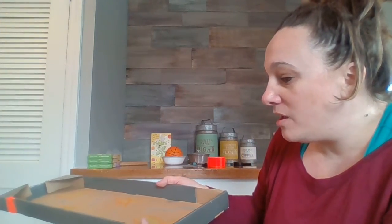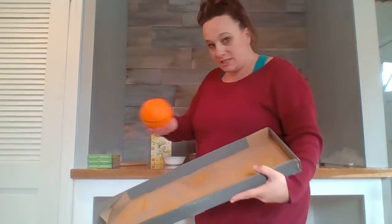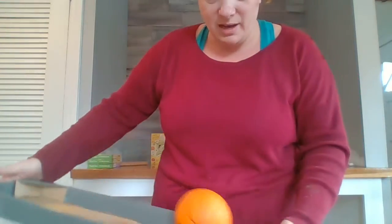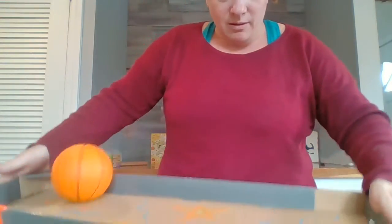The other thing you're going to need is something that rolls. Can you think of anything that rolls? Do you see anything in the background here that rolls? Do you see it? It's the basketball — basketballs roll. That's a small one. But I feel like this is too big for my box.